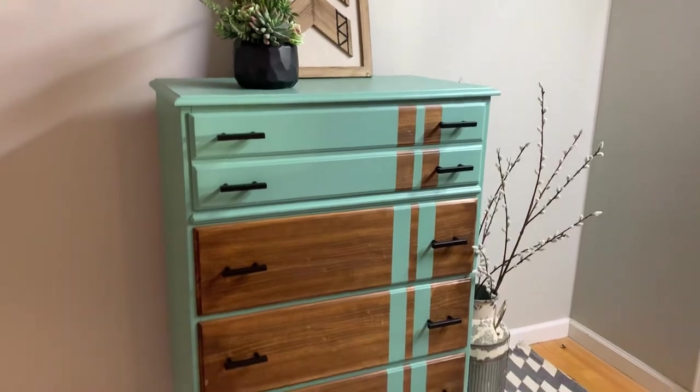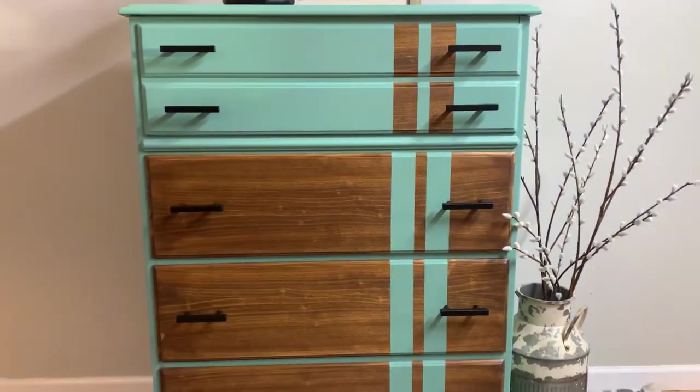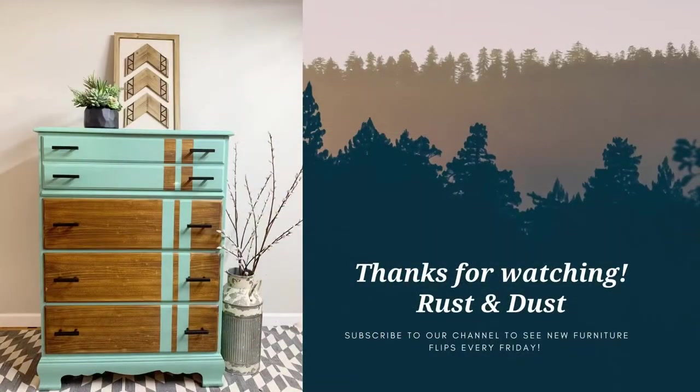If you like how this piece turned out, please give this video a thumbs up and let us know in the comments. If you want to see more of our furniture flips, subscribe to our channel — we post new videos every Friday.